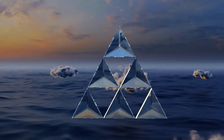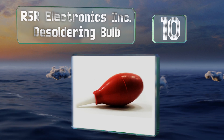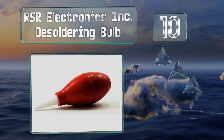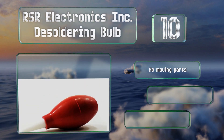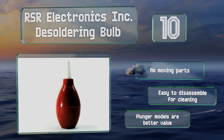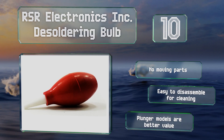Starting off our list at number 10, the RSR Electronics Ink Desoldering Bulb represents an old-school solution for fixing or removing joints. Its simplicity and size are useful for some applications, and it's made from durable rubber and plastic components. It's got no moving parts and is easy to disassemble for cleaning. However, plunger models are better value.